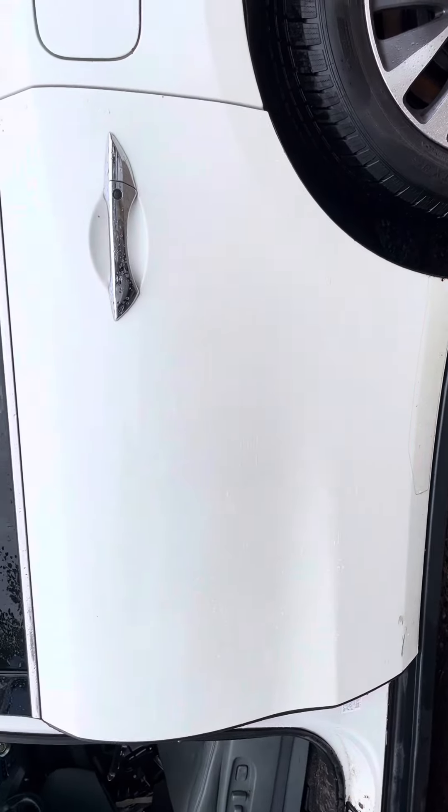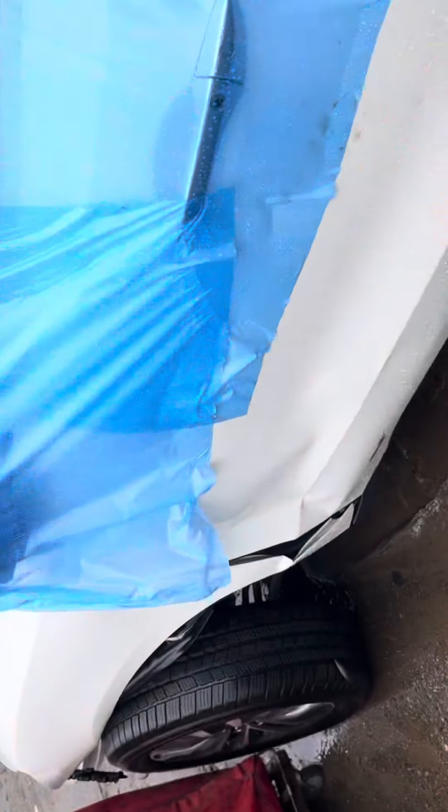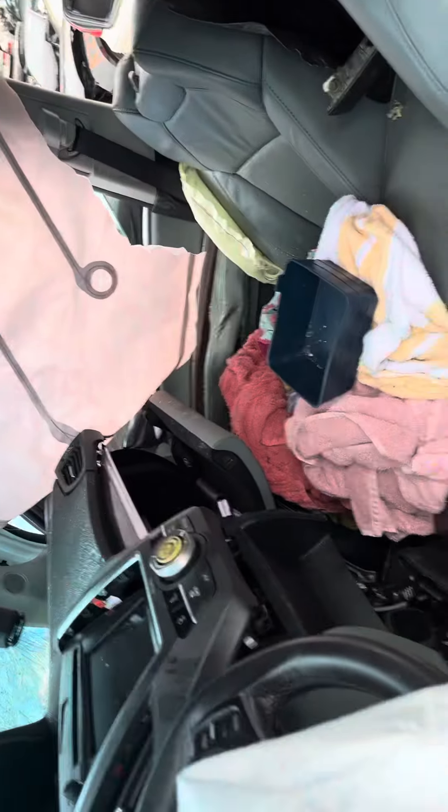Rear driver door looks good — little scuff on the bottom, still usable. Front driver door is junk, same with the fender. Door panel's good, but that one is junk.